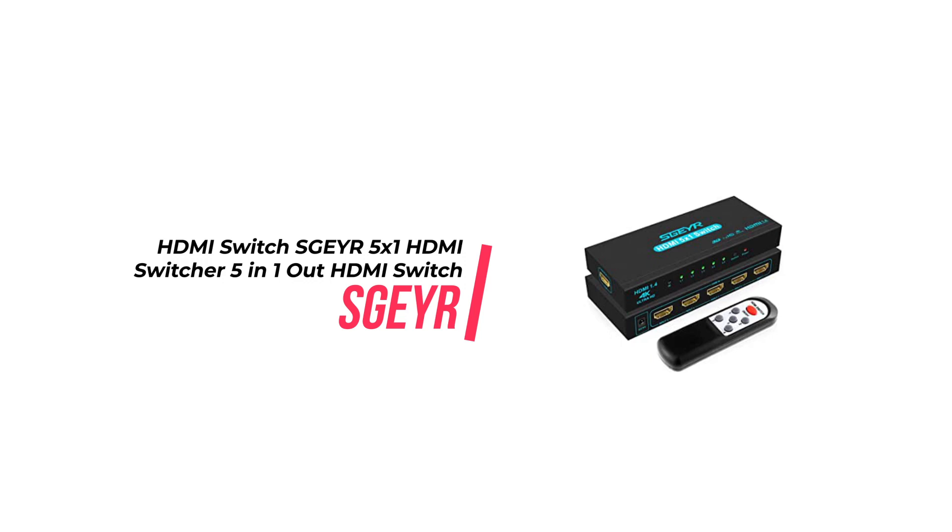This HDMI Switch is an excellent choice for anyone looking for a convenient and reliable way to connect multiple HDMI devices to a single display. It is designed with five ports, allowing you to connect up to five HDMI source devices to one HDTV, monitor or projector.